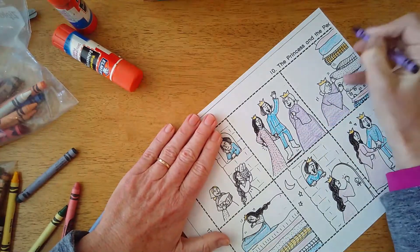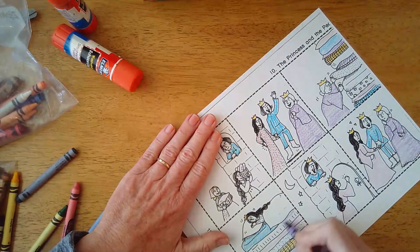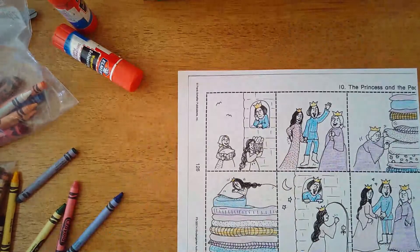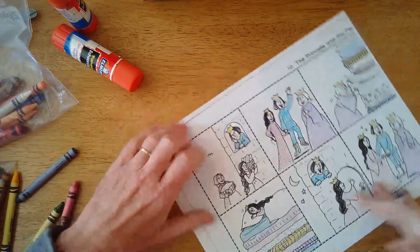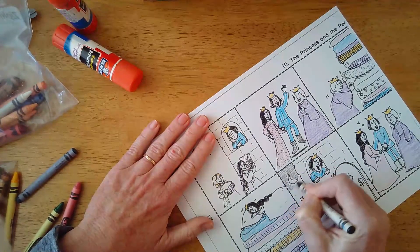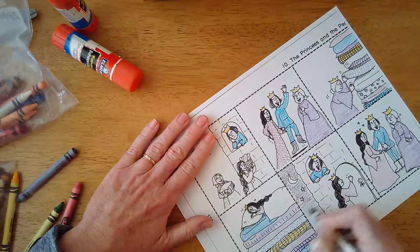I'll do some purple over here too. Let me give him some black boots. I'm going to color the background on this one dark because I want people to know this was at nighttime. Remember, she came at night - it was a terrible storm. She was all wet, although she doesn't look like she's in a bad mood here. She looks like she's doing okay, but she's coming at night.